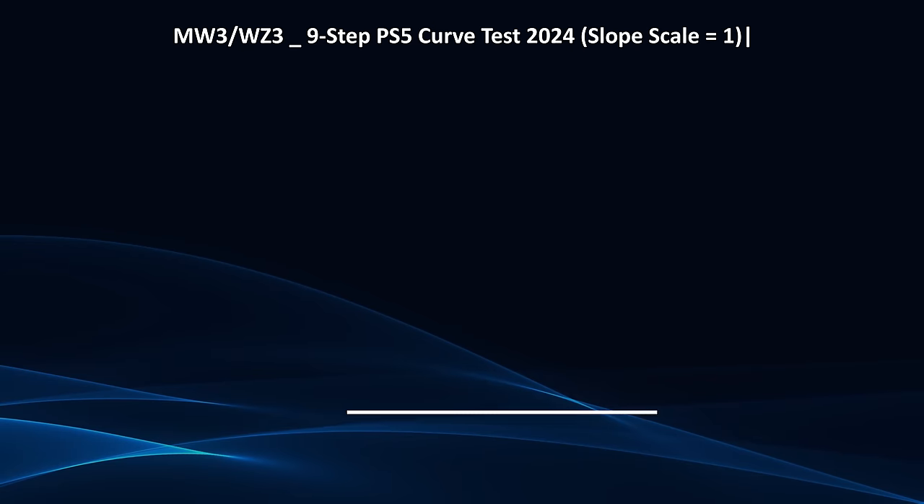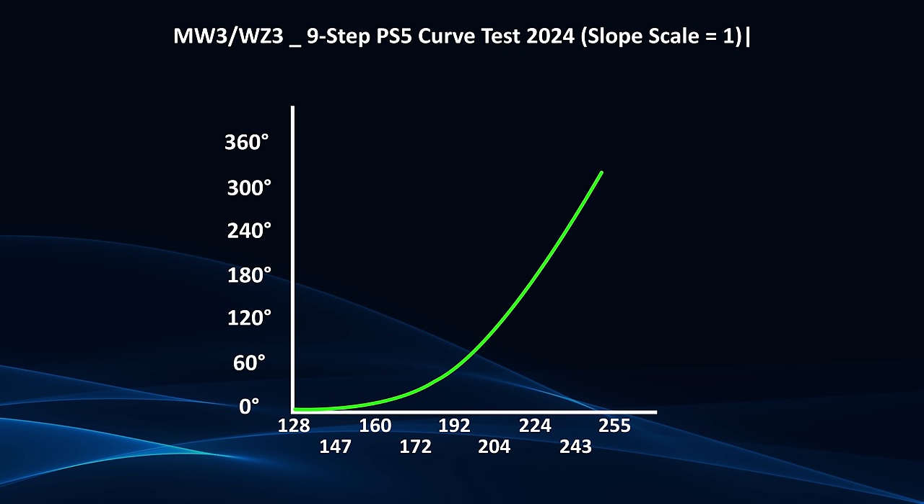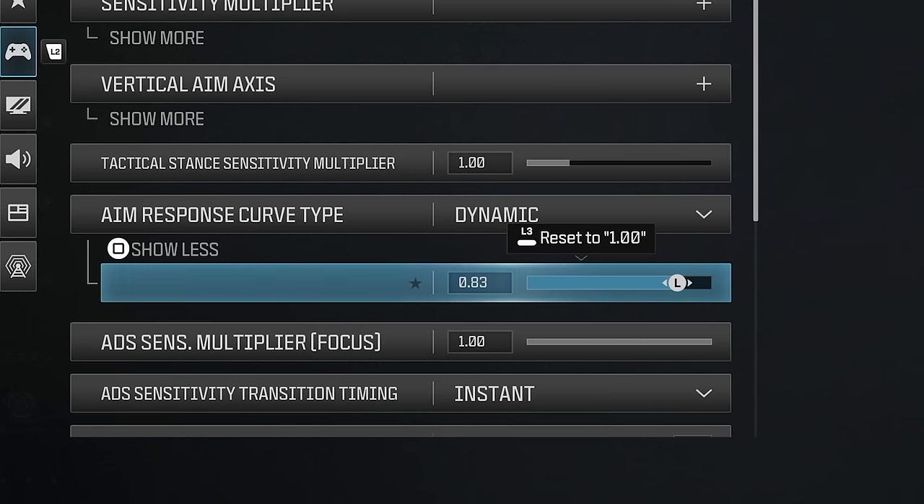On one axis we have max push value; on the other, time to complete a 360-degree rotation per second. This lets us see how long it takes to do a full rotation at each speed for each curve using the same settings. Here are the final results — you can now see how linear, standard, and dynamic curves actually look in Call of Duty Modern Warfare 3 120Hz mode in 2024 with default slope scale of 1. I currently prefer dynamic with a slope scale of 0.80 or 0.90, which typically works better for me.